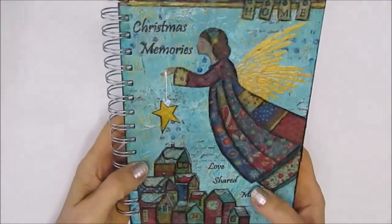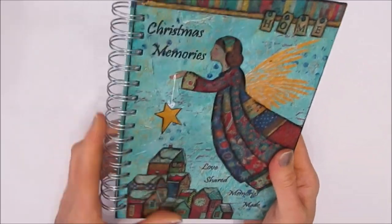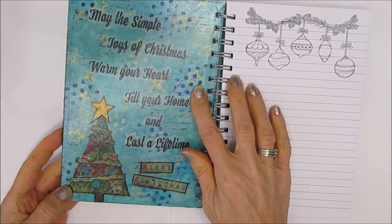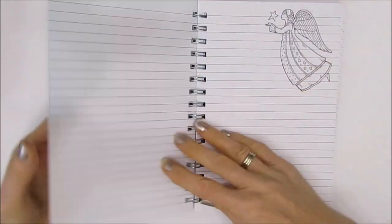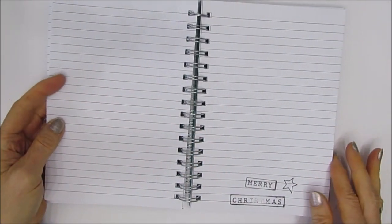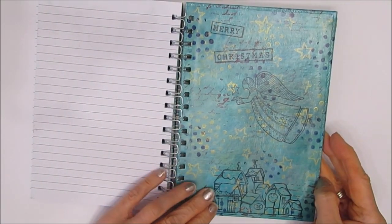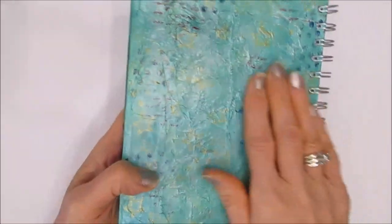Here's the finished one. I put two coats of Minwax Polycrylic varnish, and that seals it nice. There's the front, and then all the stamped pages — I could go and stamp on the other side if I wanted to, personal choice. You could use other Christmas stamps as well, but I really like the idea of it all working together. The back cover, the inside — I'll put a link to the video where I show how to put the coils back on.